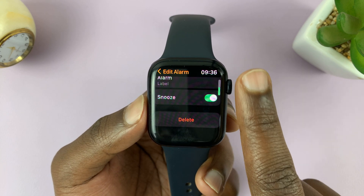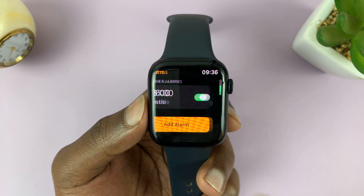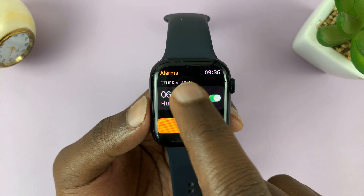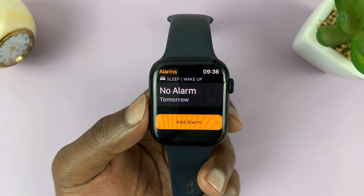Then scroll down to the bottom and you should see the Delete option. Tap on that and that alarm is going to be deleted. You can do this for other alarms too — just tap on the alarm, scroll to the bottom, and select Delete.